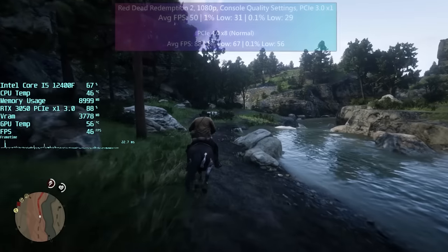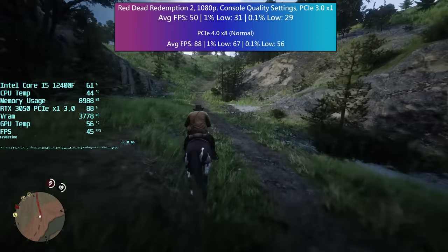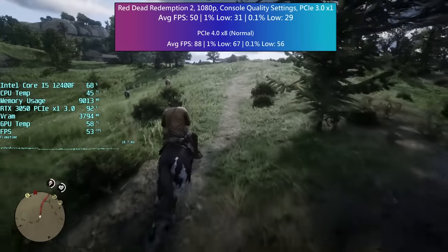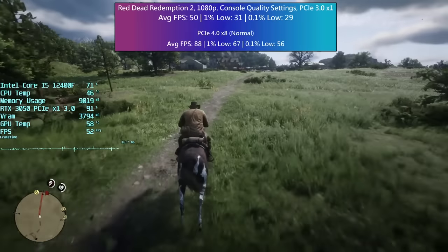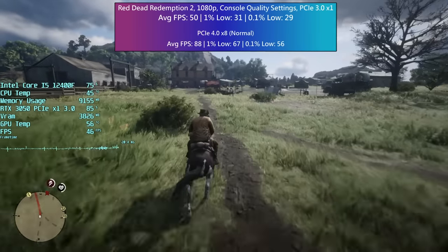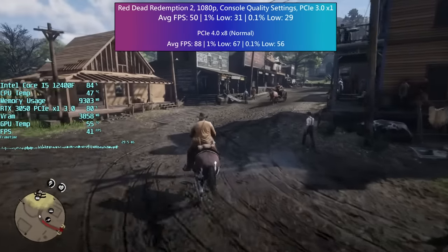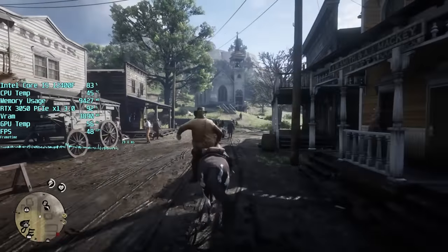Red Dead Redemption 2 hits close to 60fps outside of towns and settlements, but venturing towards Valentine really caused the performance to drop. The percentile lows were respectable and overall the performance was okay — I could certainly play the game like this. That said, the sometimes sudden loss of frames can be a bit off-putting during intense action scenes and spontaneous shootouts. You don't want a story mission to suddenly drop from 60 to 35fps, though luckily the game doesn't actually reach 60 to begin with.